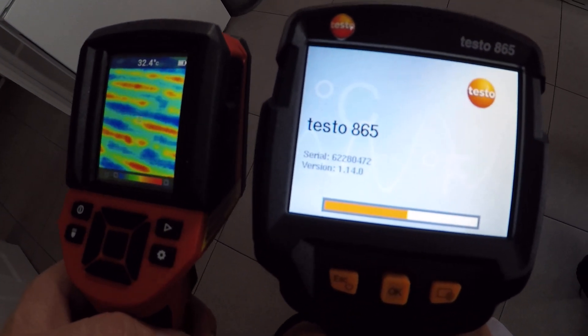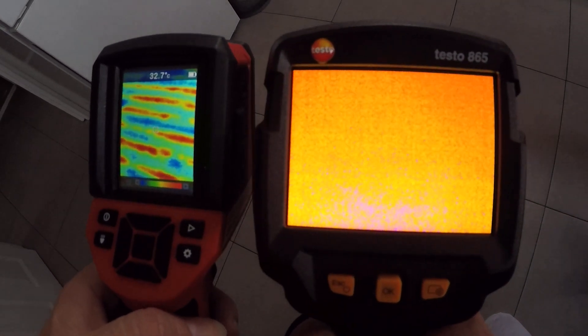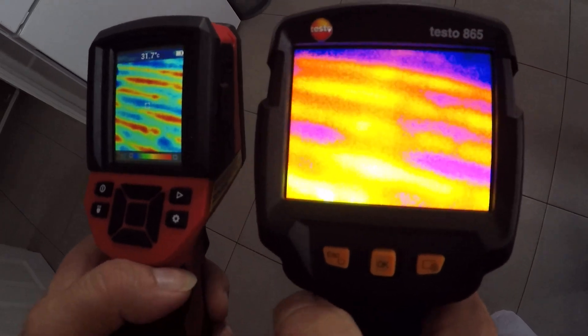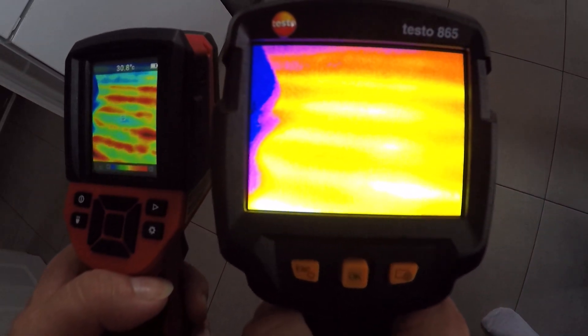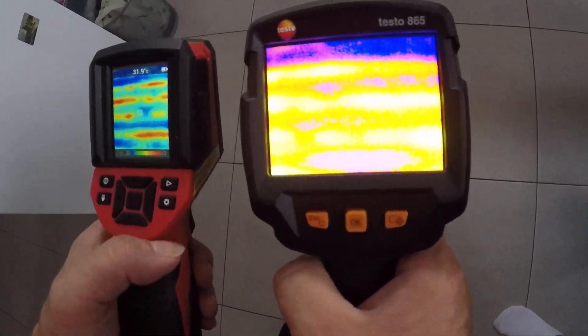Let's see which one has the better resolution and is doing a better job — the price is similar. In my opinion, you can see the Testo has a wider screen, and you can see it can see better.